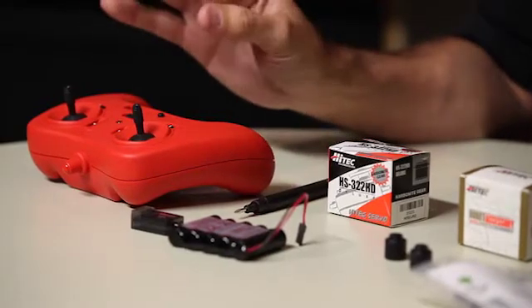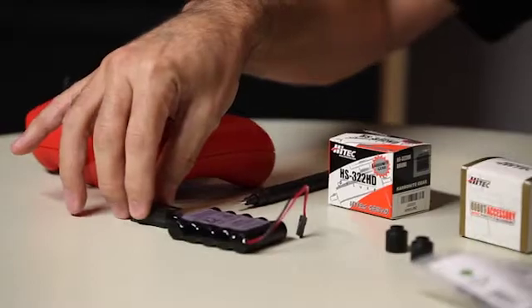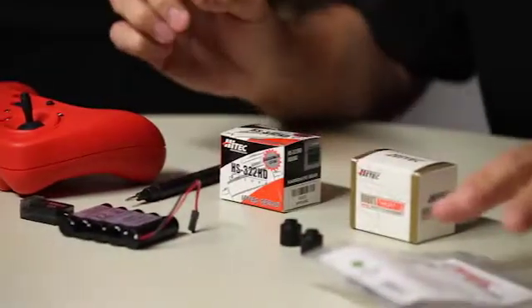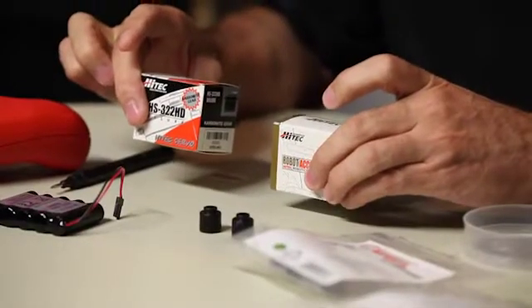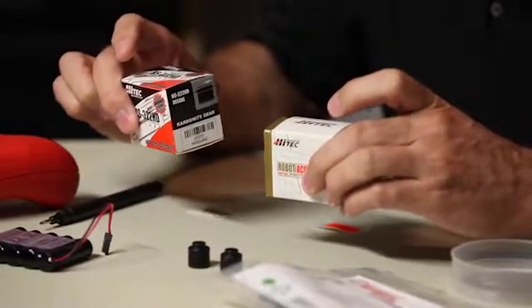To begin with, we want to make sure that we gather up some of the things from the starter set. We've got the wireless gamepad controller, the receiver, we need the battery, we need servo horns, we need the servo mounting brackets, and then we need the servos themselves. They are slightly different in the way they mount, so we're going to go through both of these.